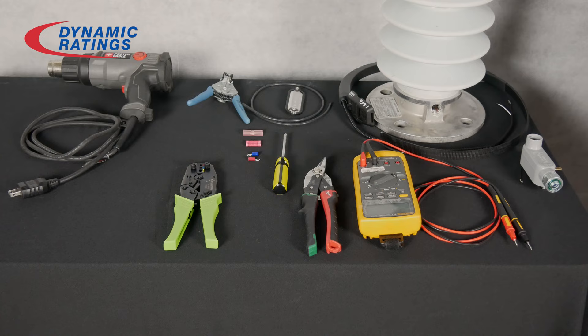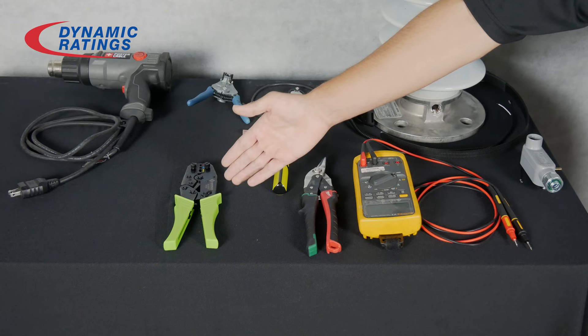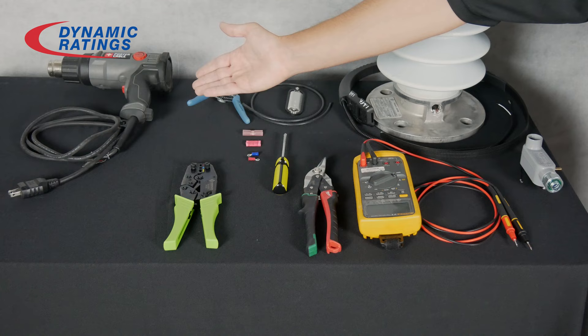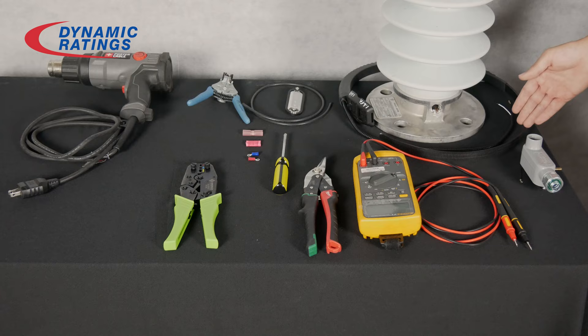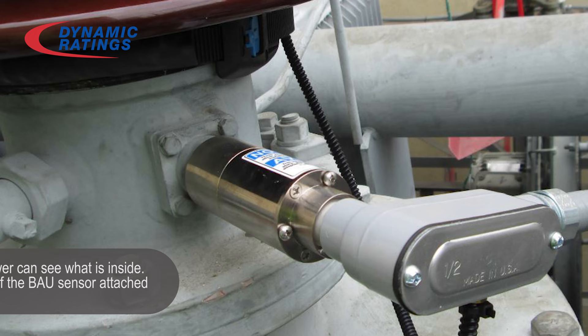The equipment you will need is a digital multimeter, a tin snips or an angle cutter, a Phillips head screwdriver, a crimper, coax strippers, and an optional device is a heat gun. The equipment you will need for the installation is the Rogowski coil, a preamp, coax cable, and a cover for the preamp.